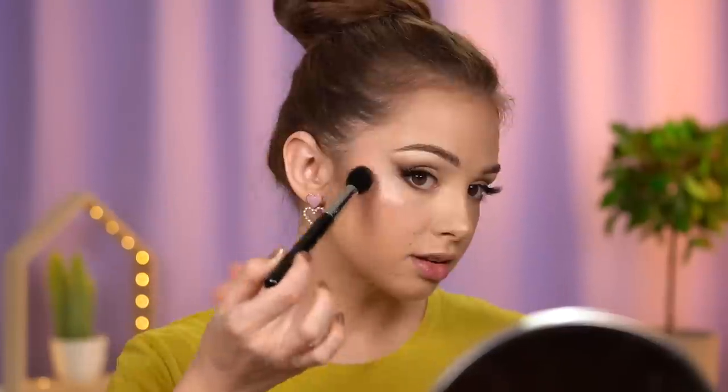I actually used a different pair — I'm wearing the Velour Lashes in the style Here to Slay. Now I'll go ahead and highlight my face. That highlighter is bright — this is the Milk Makeup Flex Highlighter in the shade Lid. We're gonna tone it down, don't worry.